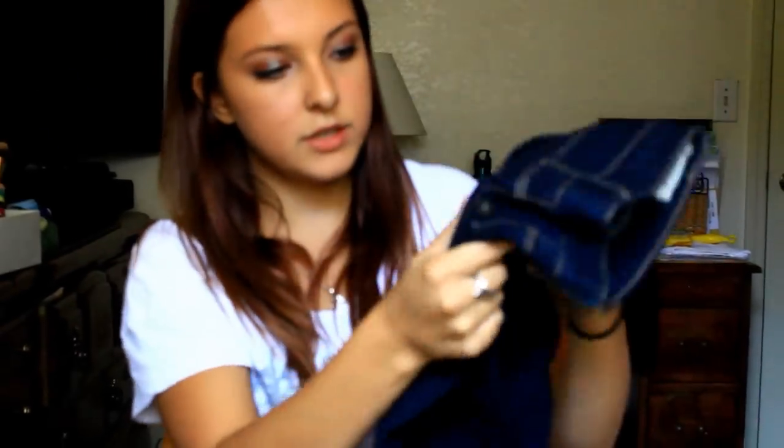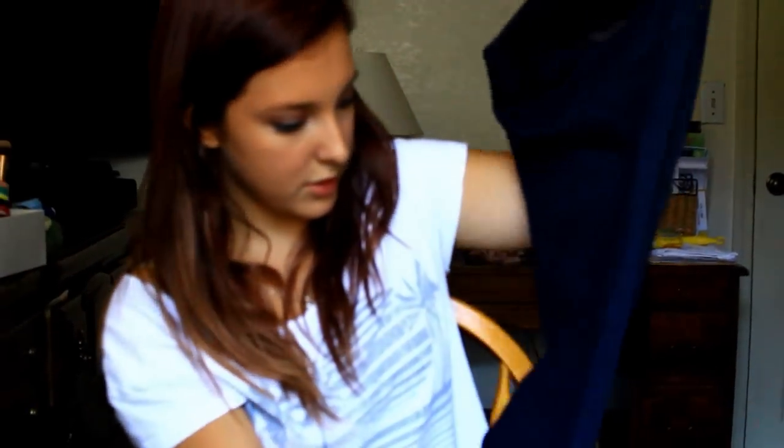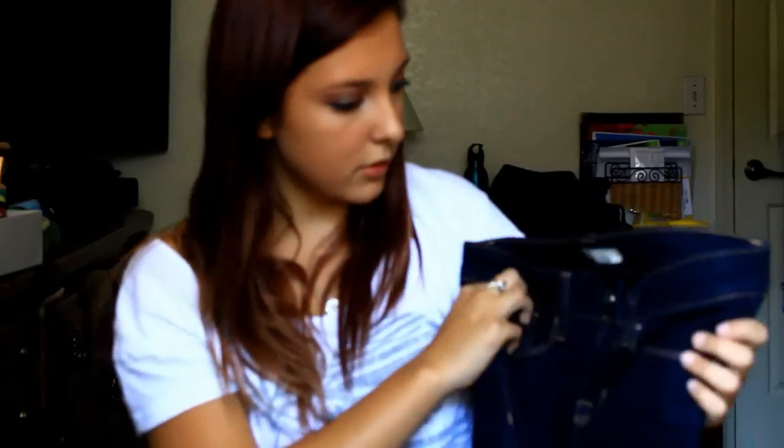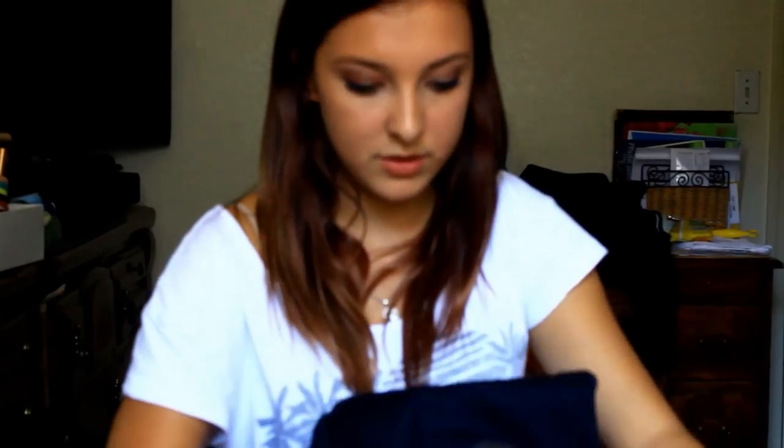Then I have these, which I just got — they're dark wash with the brown writing, or brown sewing, and they're also Bullhead. These are a five regular and they fit me just as well. It really depends on what you're getting. I feel like jeans you can't just order online, because I've done that. These are just dark wash and they fit pretty perfectly. I just got them, so that's why they're so dark.